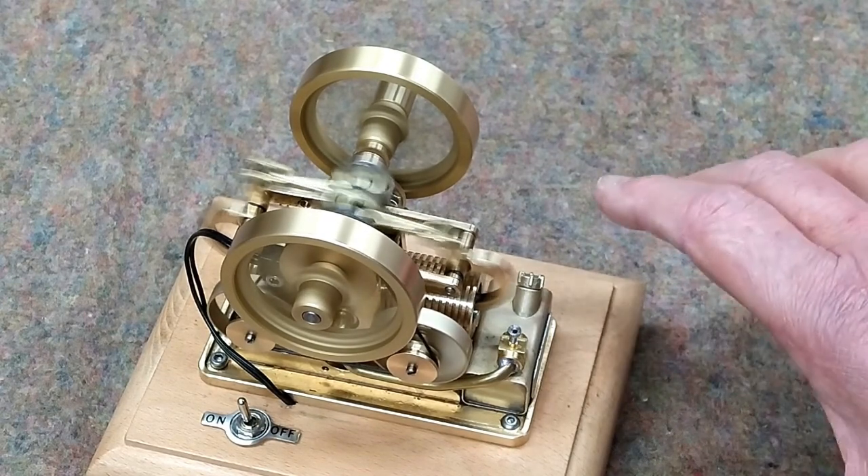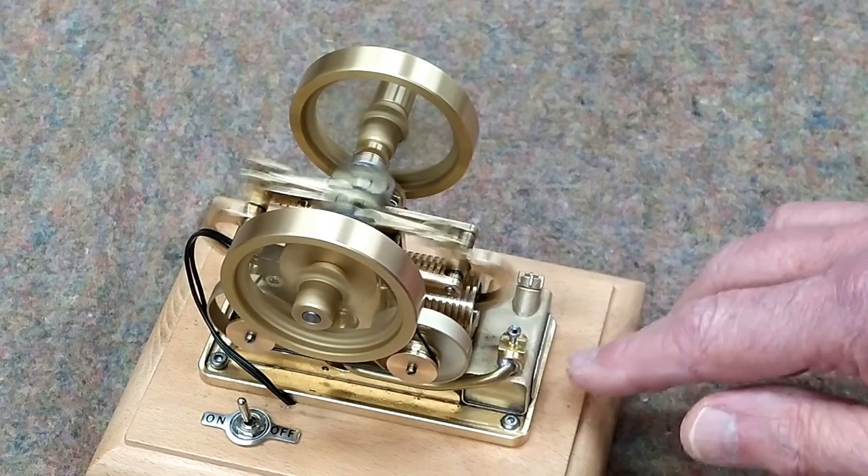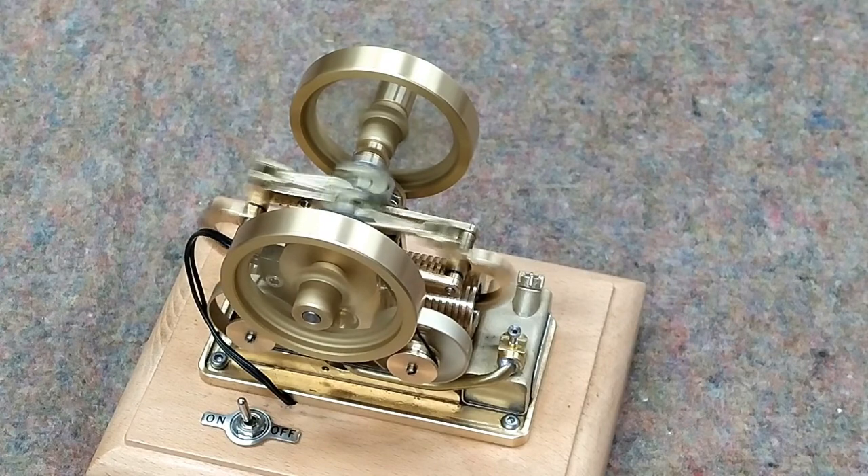When you tilt it around, like what I'm doing showing different angles, you change the attitude of the carburetor with the fuel level, and that will change the speed for a while.